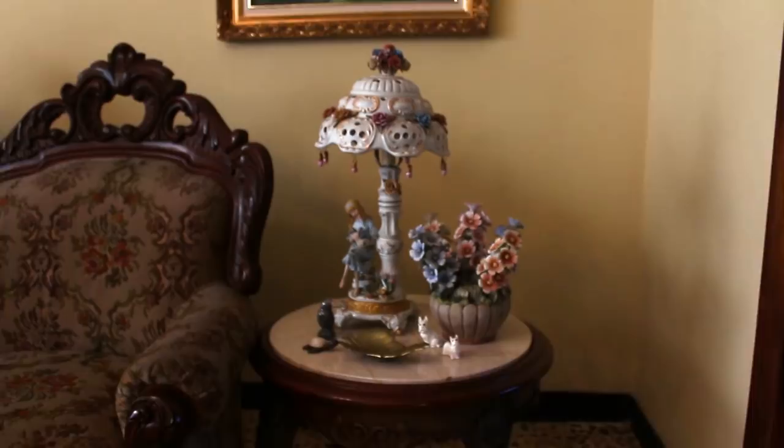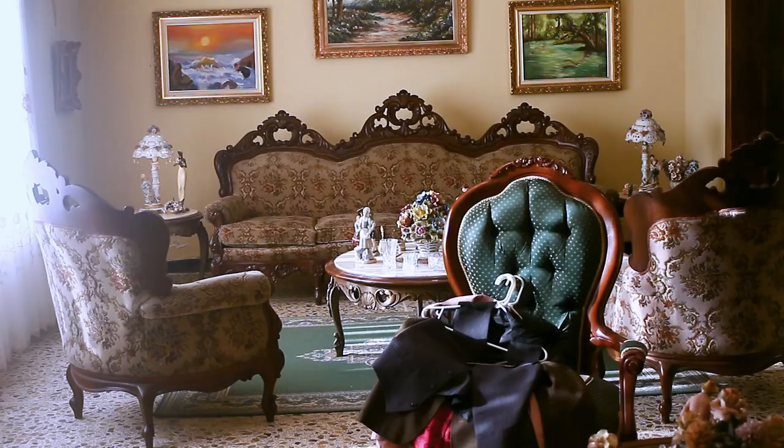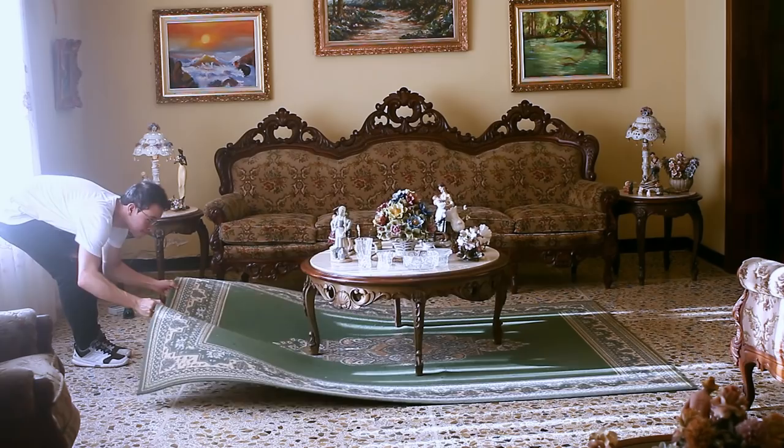Now you know what we're using, so let's move all this furniture and make some test shots. I took away all the other objects because I want all the attention on the subject and the lamp.